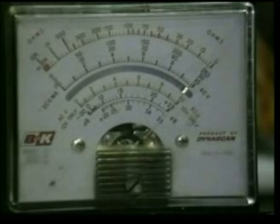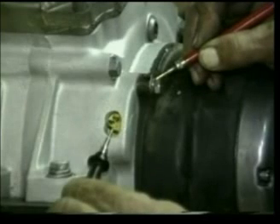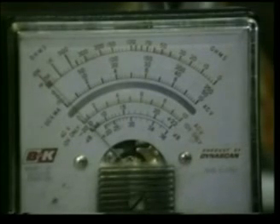The last test we're going to do now is to test for a short condition between the stator and the body of the motor. Touch any one of the four leads with one probe, and take your opposite probe and ground it to any nut on the motor or the motor case itself. We're looking for an open reading, meaning that the needle should not move. And as we can see from the meter, there's been no movement of the needle — that indicates there's no short condition within the stator.